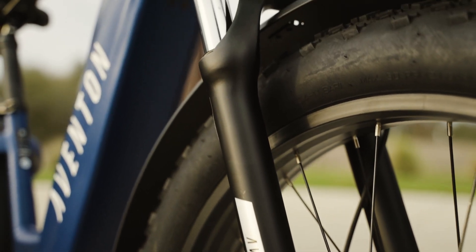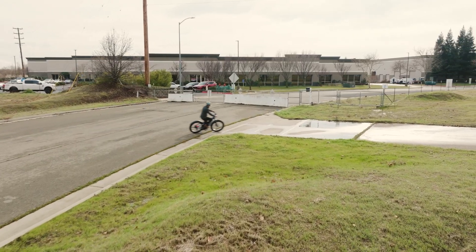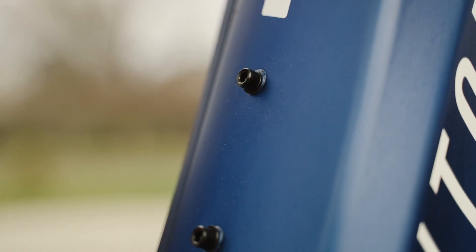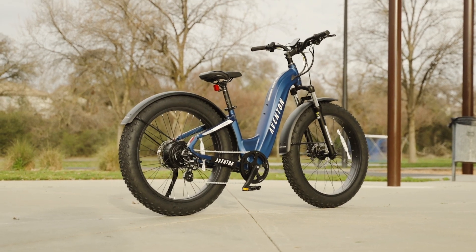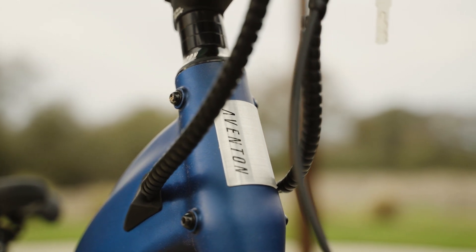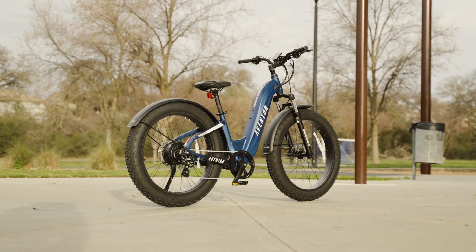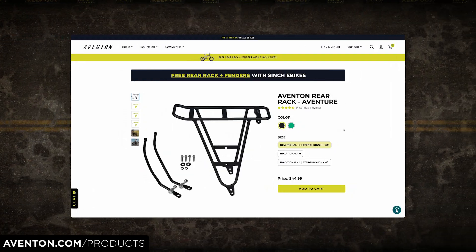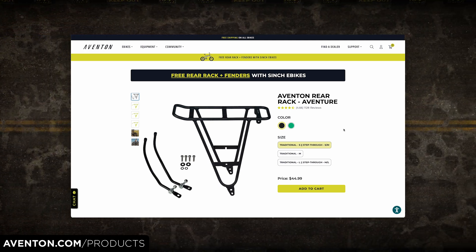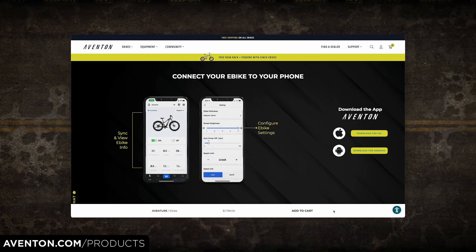The Adventure 2 Step-Through has a payload capacity of 400 pounds, so you can carry a decent amount of cargo. The bike comes with options for a front basket and a rear rack, both of which can be used to carry extra gear and supplies. The front basket gives you a place to store your stuff while riding and is very convenient for errands or quick stops. The rear rack is more versatile — it allows you to attach panniers or other bags, giving you even more storage space. The Aventon mobile app is also available for download on both the App Store and Google Play Store.